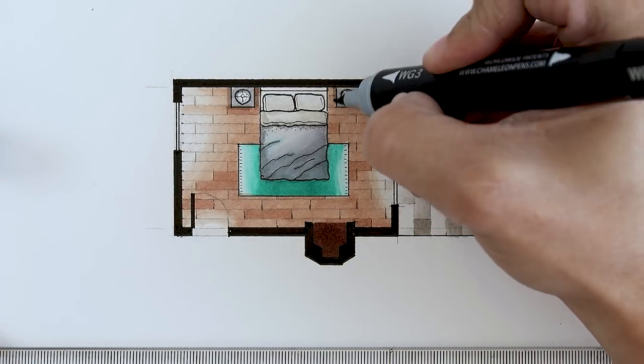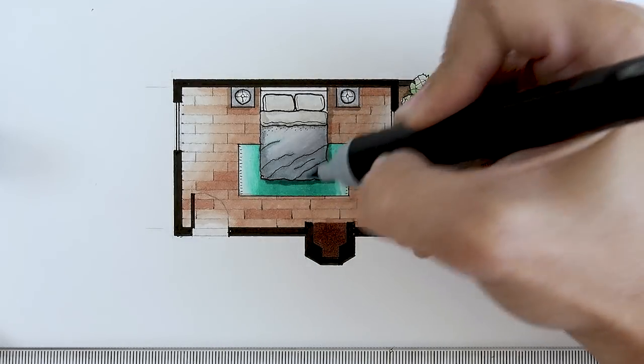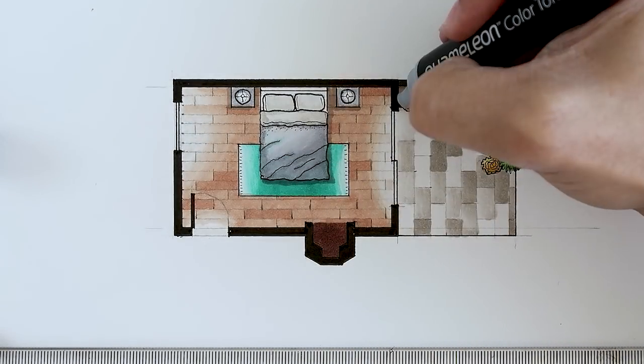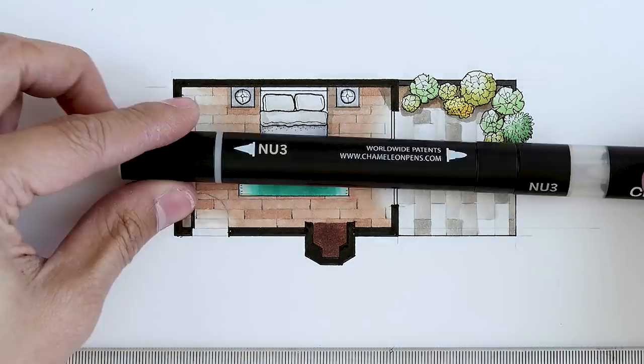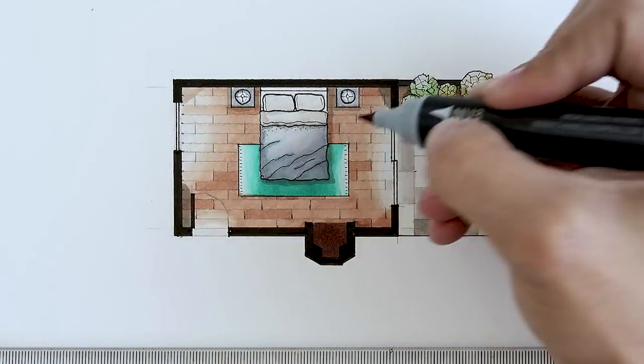Now, to make our floor plan pop, we are going to add some shadows to give it a bit more dimension. Because right now it looks a little bit flat, so the shadows will add a somewhat 3D effect. For our shadows, we are going to use warm gray number three, and let's just add our shadows next to our furniture and maybe some on the walls. Now let's go back to our exterior slate tiles and put a little bit of green on the edges of the tiles to simulate grass growing in between the cracks.